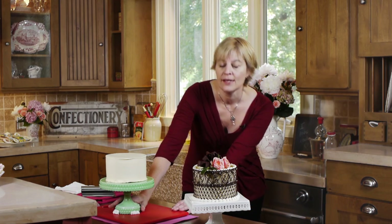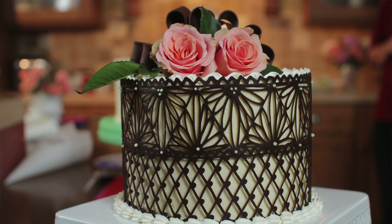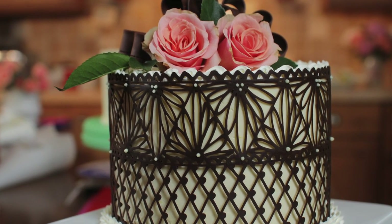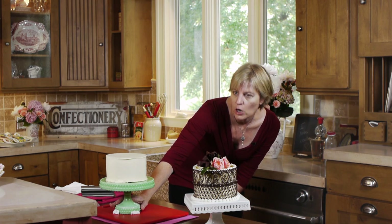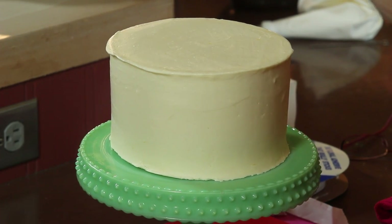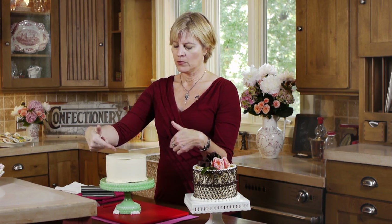This is a store-bought cake, by the way. If you don't want to make and ice the cake yourself — which is somewhat challenging — you can get one and dress it up elegantly like this with about half an hour of making the lace and you've got a really showy end product. For lace purposes, the cake needs to be as straight as possible up and down along the sides, because if there's any icing sticking out at the bottom or top, the lace isn't going to lie flat.